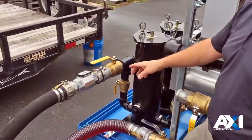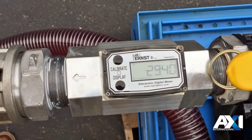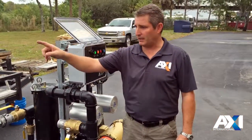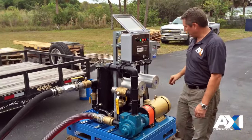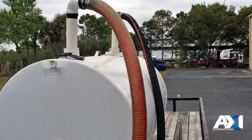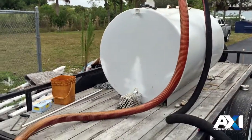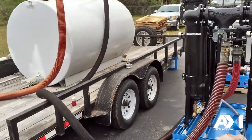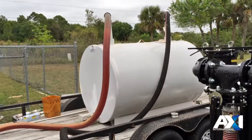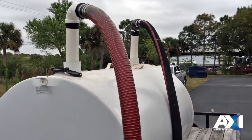Then on our flow meter over here, you can see we're at about 28-30 gallons a minute. We're also checking all the fittings again from the beginning, making sure there's no fluid leaking anywhere — everything's in good shape. There's no fluid anywhere.